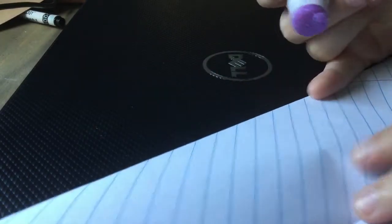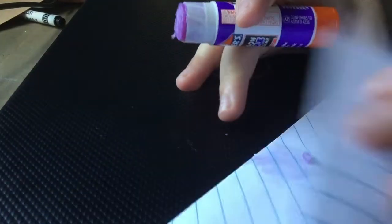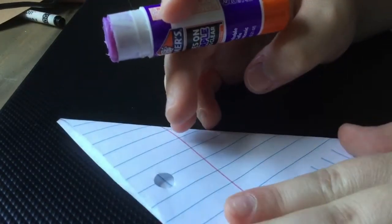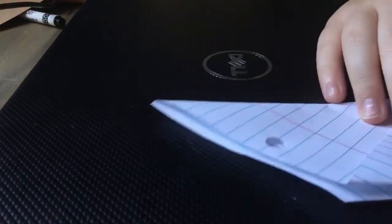You'll grab a glue stick — a little dab of glue right there, just to hold it — and then another one right here. Then hold this one like that and then this one like that.